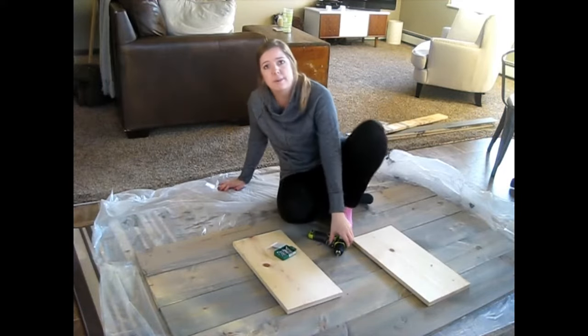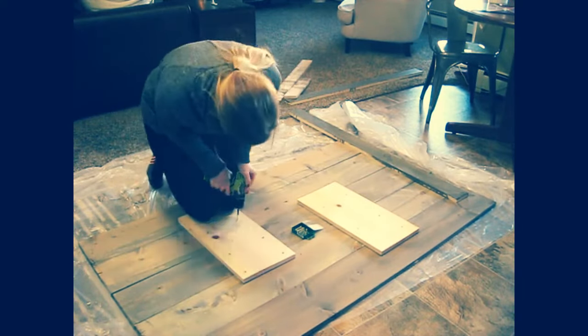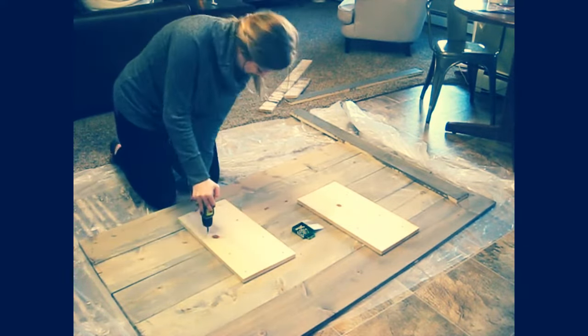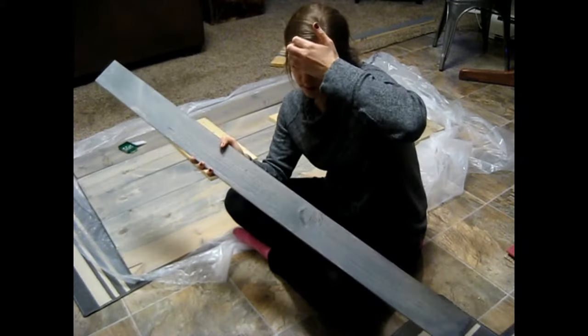Yeah, this is the most amateur job I've ever seen anybody do. So you're just going to want to add your whole base pieces.